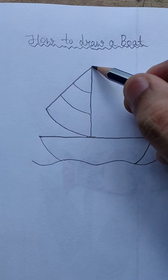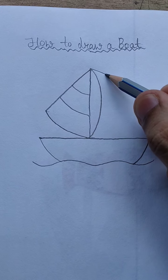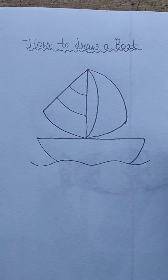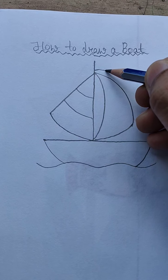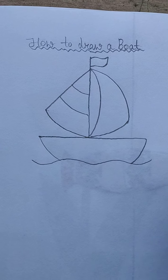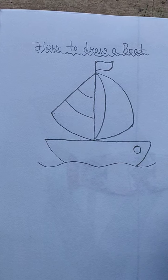Now draw a line like this. Now increase this line and draw a flag here like this. Now draw a small circle here like this.